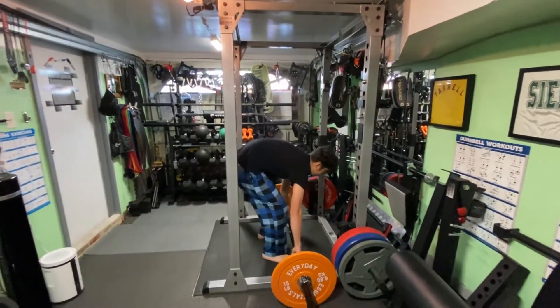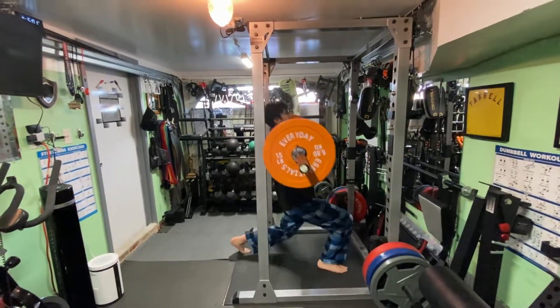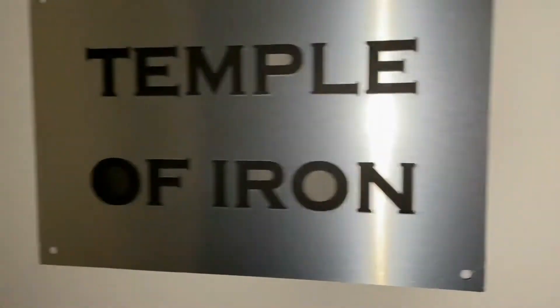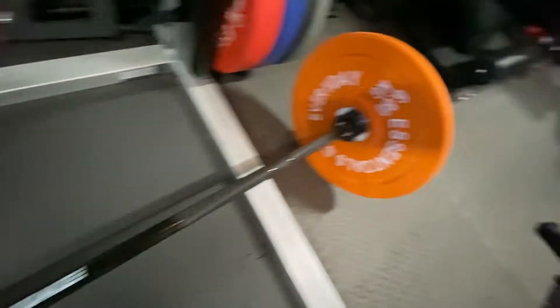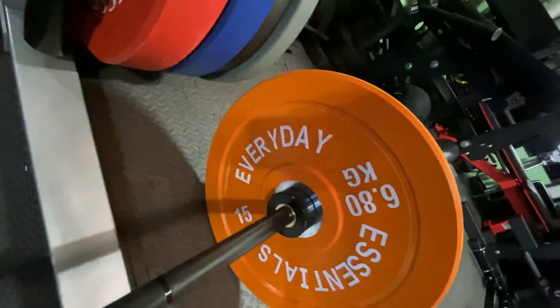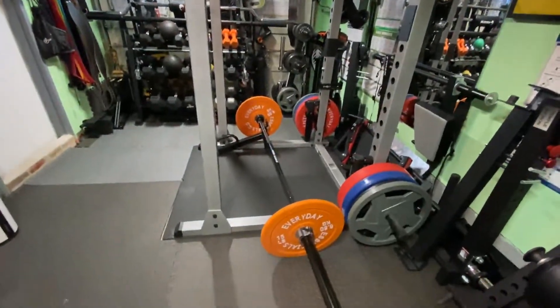I've done this hundreds of times before. Alright, we got the Power Guidance Olympic Bar, we got the Everyday Essential 15s, we got the Rogue Clips. We're ready to do some power cleans.